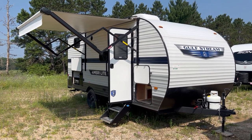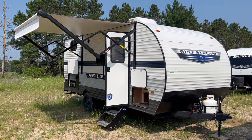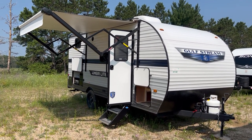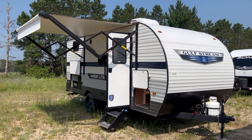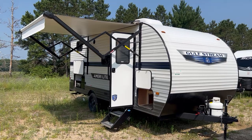Gulfstream — I say this in my other Gulfstream video — they have like four brands that they label on the side but they're all the same floor plans and same build. That's why I always just say Gulfstream. You might see it as an Amerolite, a Conquest, Innsbruck, or a Kingsport. It doesn't really matter — they're all the same. They just use four different names because they have so many dealers across the country.